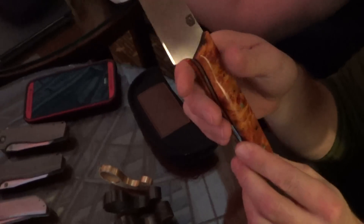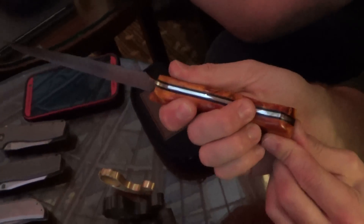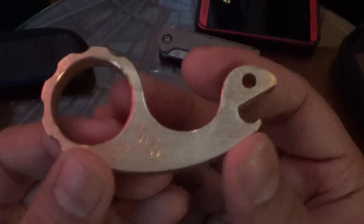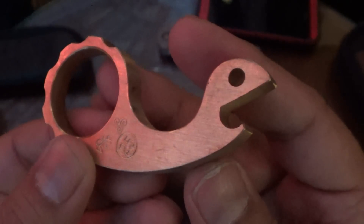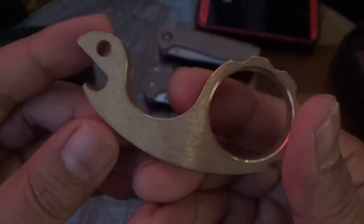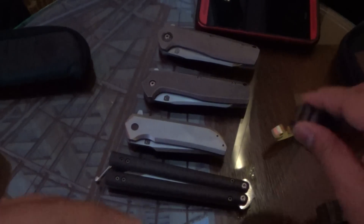Spalted maple? Impregnated spalted maple? Have you used this for cutting anything yet? I made it the night before the show. Is it sharp? It's sharp — it's fully finished. Is that a full flat grind on there? It's convex. It's got tomato on there. I convex grind them so that way the food falls off — a flat grind will stick to the side.